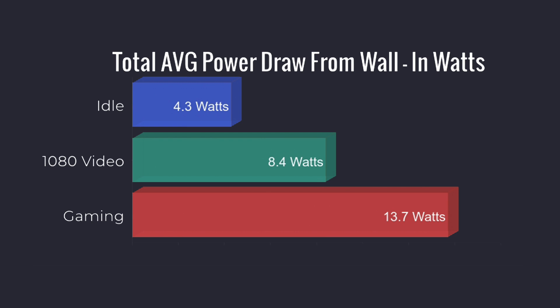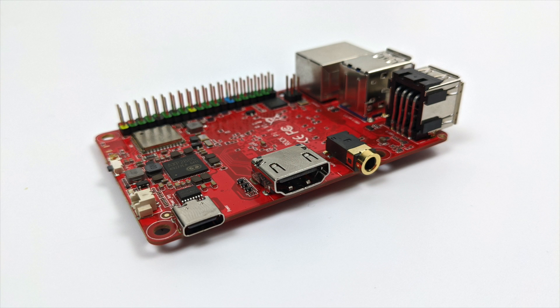Whenever I test a new board I also do power consumption tests. This is plugged into a kilowatt meter from the wall. At idle we average 4.3 watts, 1080p video playback from YouTube is 8.4 watts, and for gaming I tested with Half-Life 2 and got an average of 13.7 watts. So overall it's a very low power consumption unit.